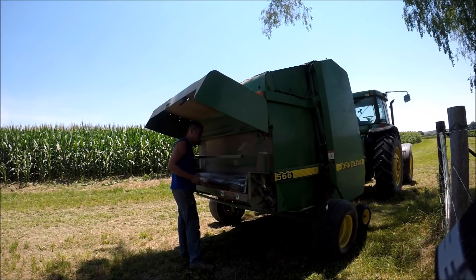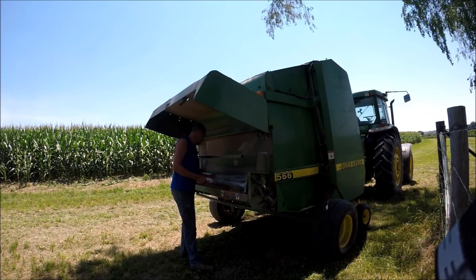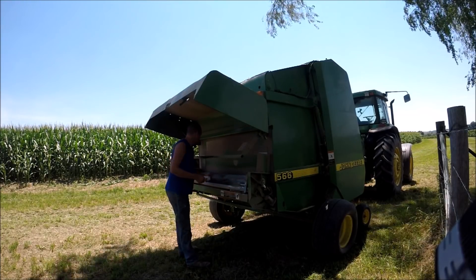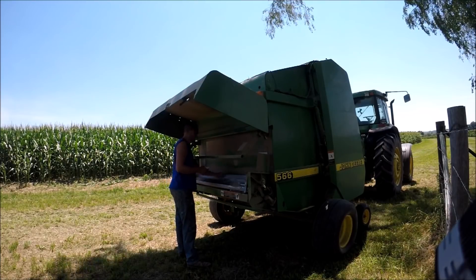On this baler that's not near as much of an issue. The only time I really put talcum powder on it is when I put a new roll of net wrap in, and it really seems to help getting the roll started.